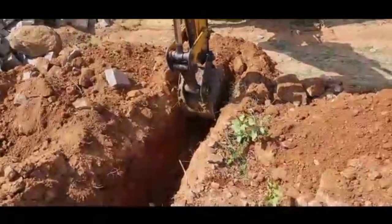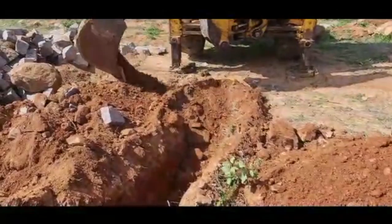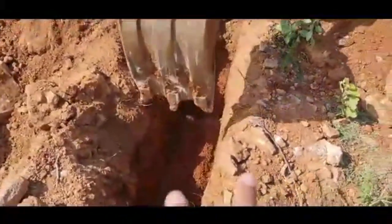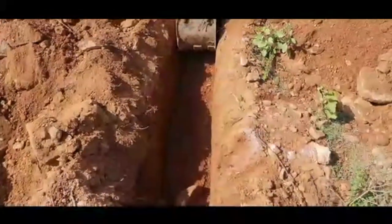We are using a small bucket — this is a small bucket. There is a bigger bucket that will come, which is used for bigger digging. We are using the small bucket so that we don't overspend later on to fill this area. This bucket is used for the foundation width that we want.